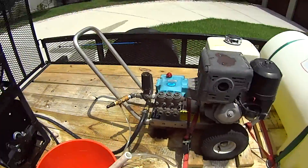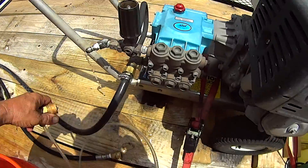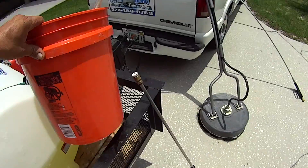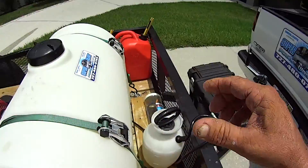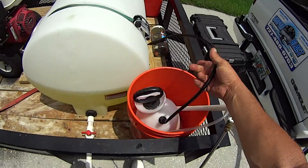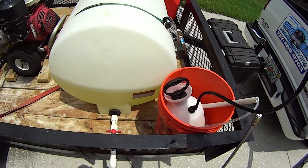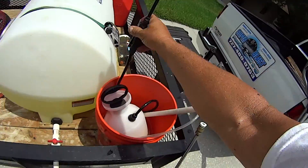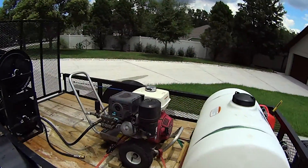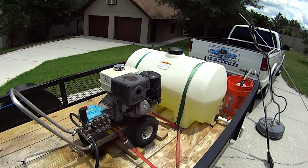Let's hook the water up. I always keep it in a bucket of water because it'll corrode on you if you don't. Then we have a bug sprayer with straight chlorine in it for tougher mold stains that need a little bit of extra encouragement to get off. Then we have a 4,000 PSI Pressure Pro.